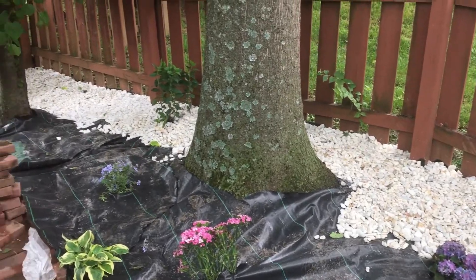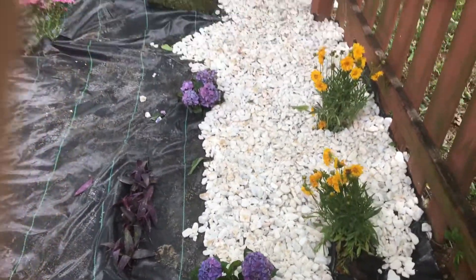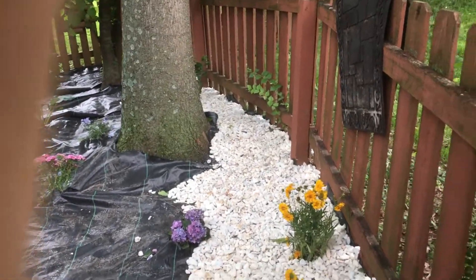We're throwing this rock down, man — it looks good. It is looking great. We've got to go get some more rock, we'll keep you updated. See you guys in a minute.